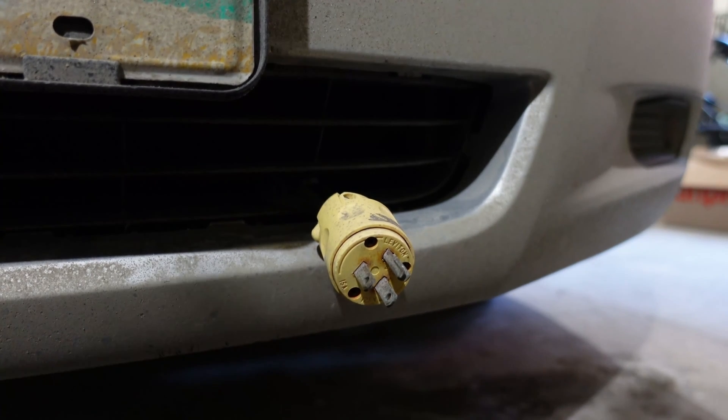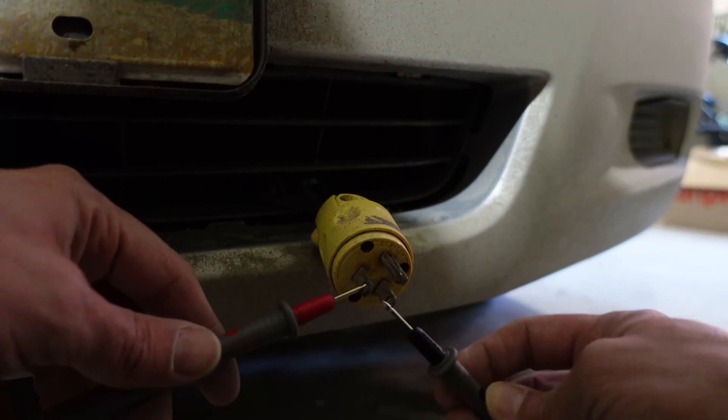Another place that loves to short out is wherever you have it mounted. If you forget to unplug it a few times and scrape it back and forth, it can create a wear point and that can very quickly cut down one of your wires and have your block heater not working. Easier fix though, because it's just a cord.